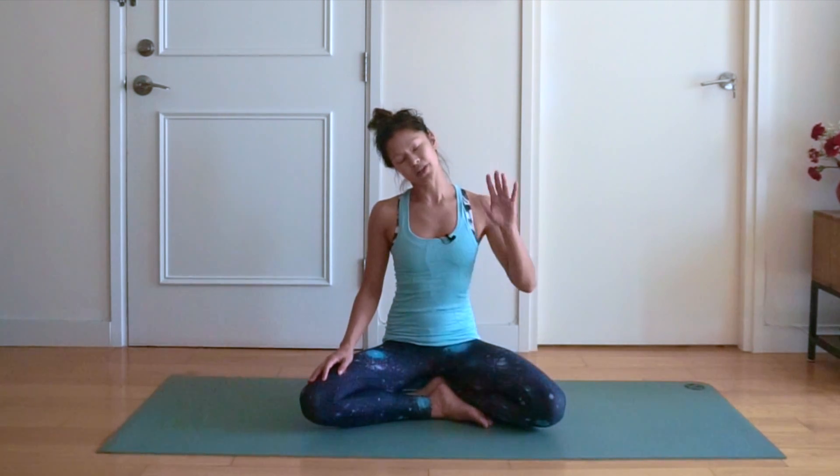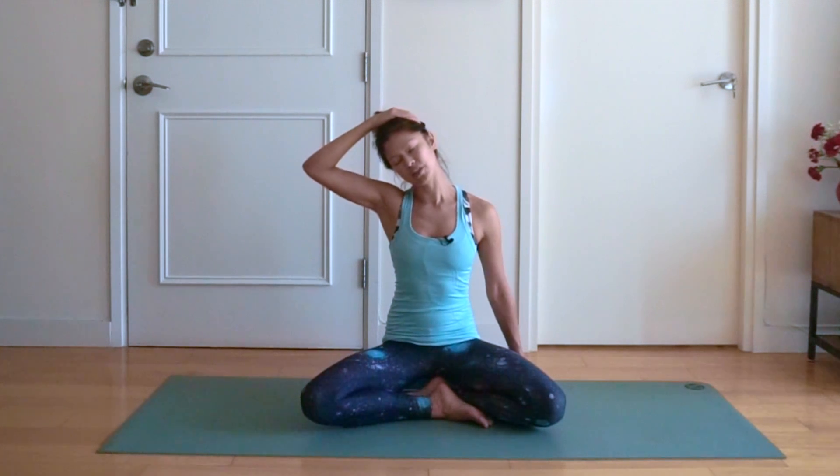Bringing your right ear down to your right shoulder, your left hand down to the mat, and if you like you can bring your right hand onto the left side of your head for a little bit of an extra stretch. We're going to hold here for five, four, three, two and one.